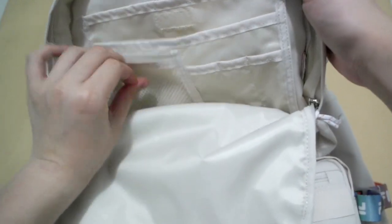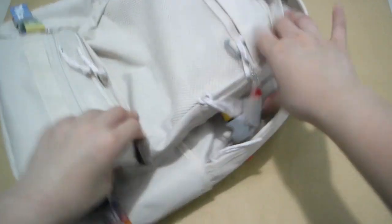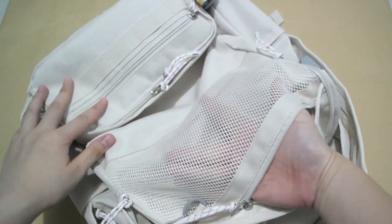One zip. And then we have the one in the front right here — display stuff. I think we might put stuff here to display.